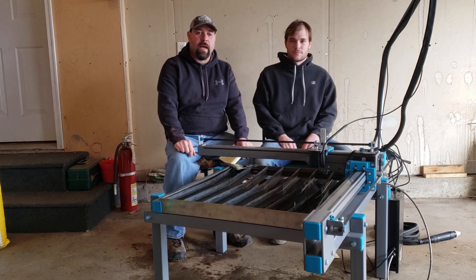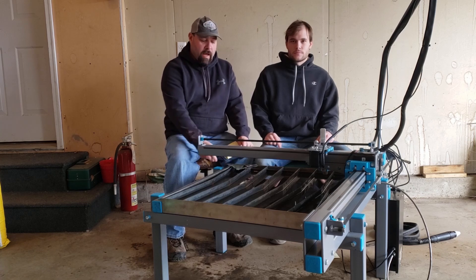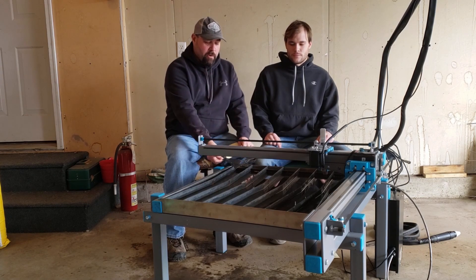Welcome guys. Today we have an exciting video. We've got a new announcement to make and we've got some detailed cutting with the plasma cutter to show off today.